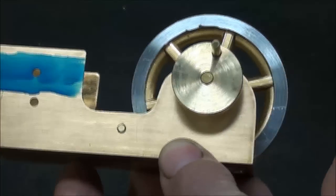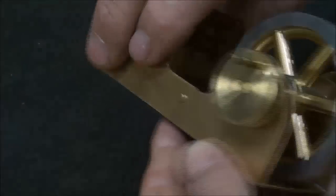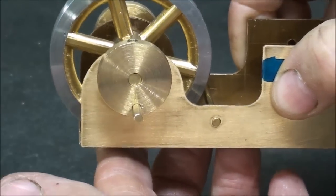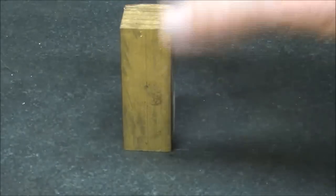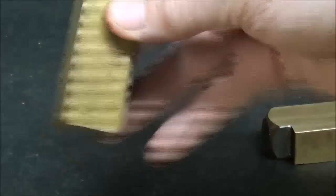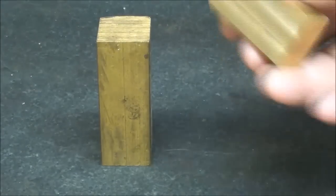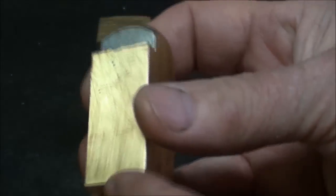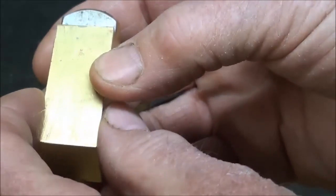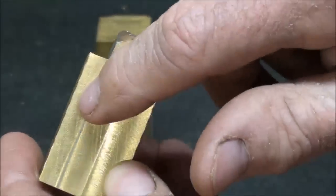I'm not sure I got the geometry right — I might have to change that — but I'm attempting to make a self-starting engine. Now I'm turning my attention to the cylinders. This is three-quarter square brass and there's only enough to get one cylinder. This has already been reduced to three-quarter by one inch and I had to solder that.